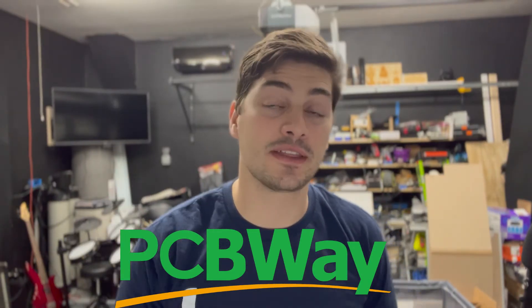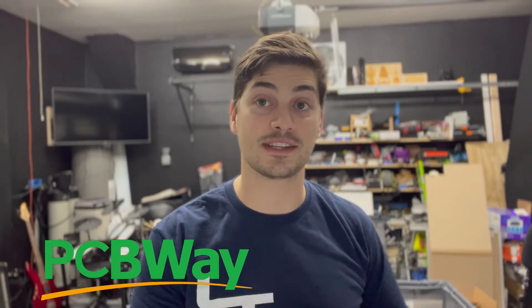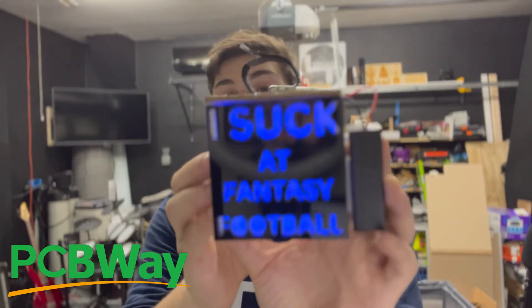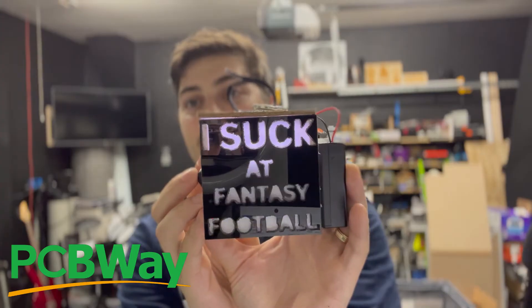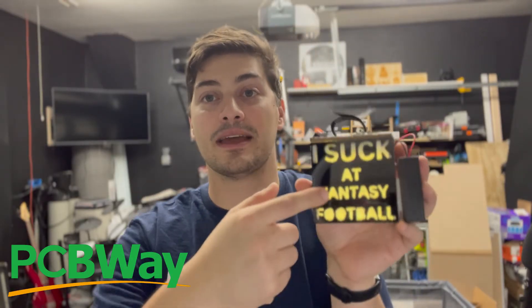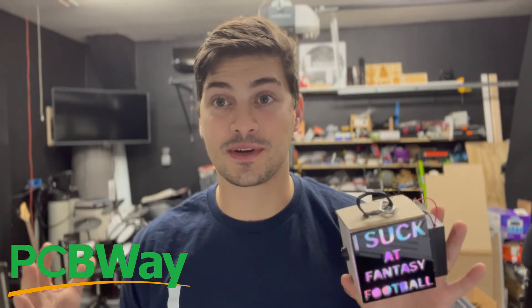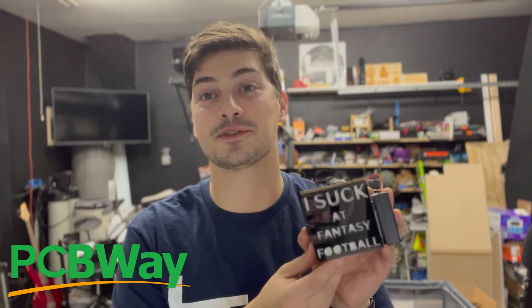Before we jump into that, a quick thank you to the sponsor of today's video — PCBWay. PCBWay has everything makers and hobbyists need to take their hobby designs and turn them into high quality production level parts. While they specialize in printed circuit boards and PCB assembly, they also have everything you need for high quality 3D printed parts and metal CNC prototypes. Pricing is super reasonable, turnaround time is great, and the service has been extremely high quality every time I've worked with them. Thank you to PCBWay for sponsoring today's video.